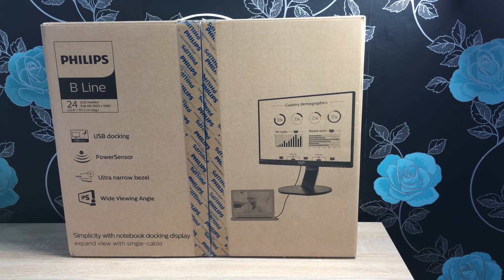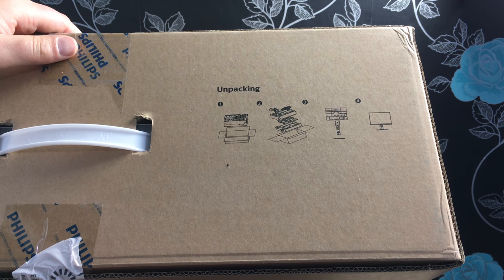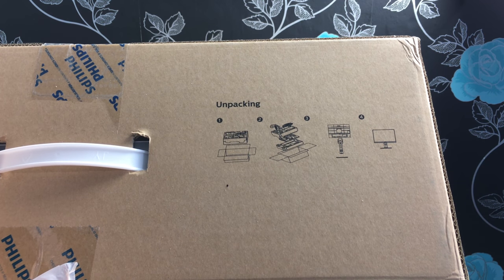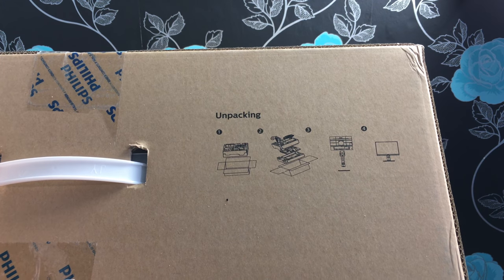Before we crack into the unboxing, along the top of the box it's showing you the best way to unpack your monitor, so make sure you follow these instructions so you don't damage yourself lifting the monitor out, or damage the monitor itself.